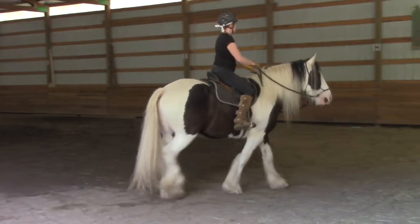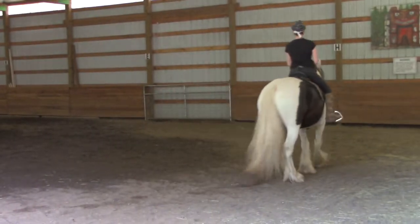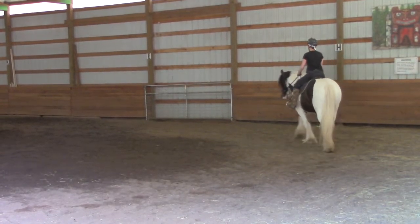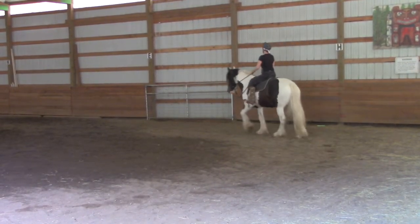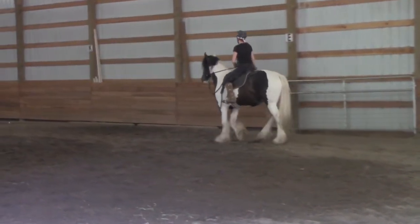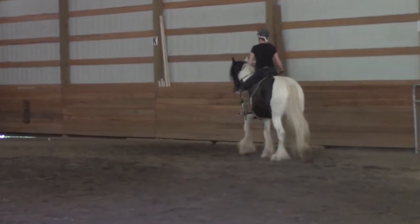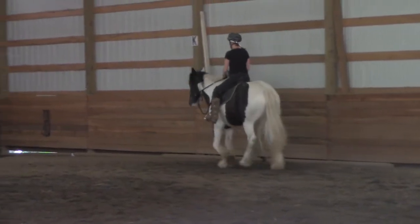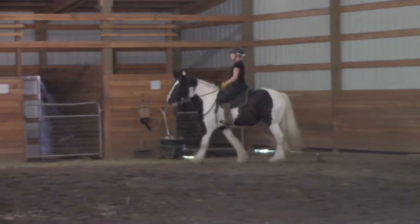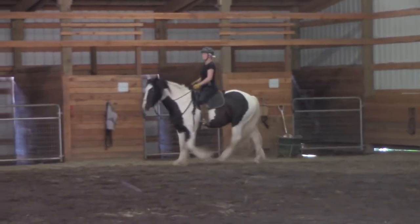Trying to get that rein over that mane. Let's get you warmed up, get me warmed up too. No, I need you to step over — some inside leg, outside rein. Good. He's like ready to trot. I'm like, I want to get going. Well, we need to warm up first.